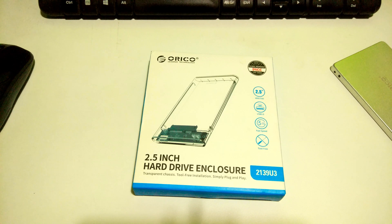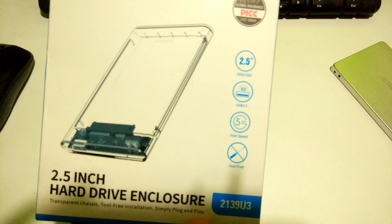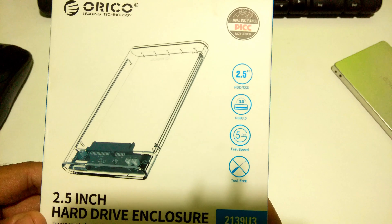Hi guys, welcome to AC Technical. Today I will be reviewing this 2.5 inch transparent external hard drive enclosure. I have a lot of reasons for buying this laptop hard drive enclosure, so please keep watching this video to know the reason behind purchasing this hard disk enclosure. I'm sure after that you may desire to buy this product. Let's take a closer look at the product information.